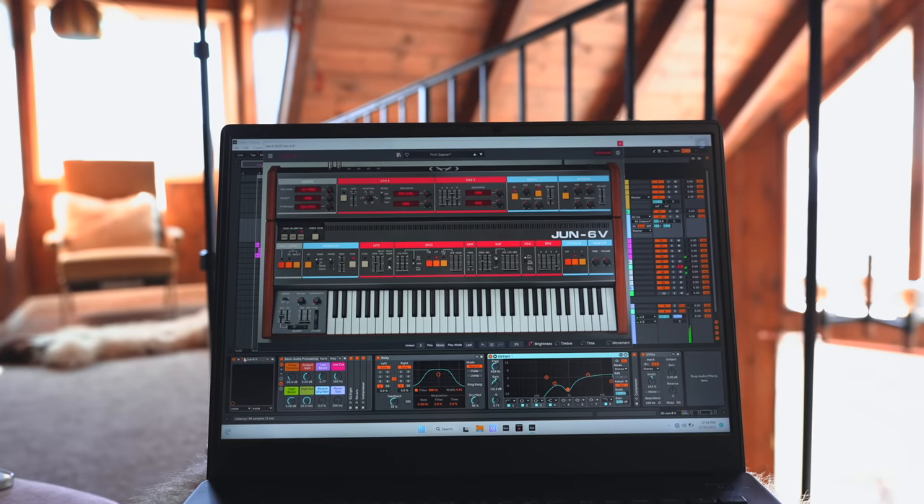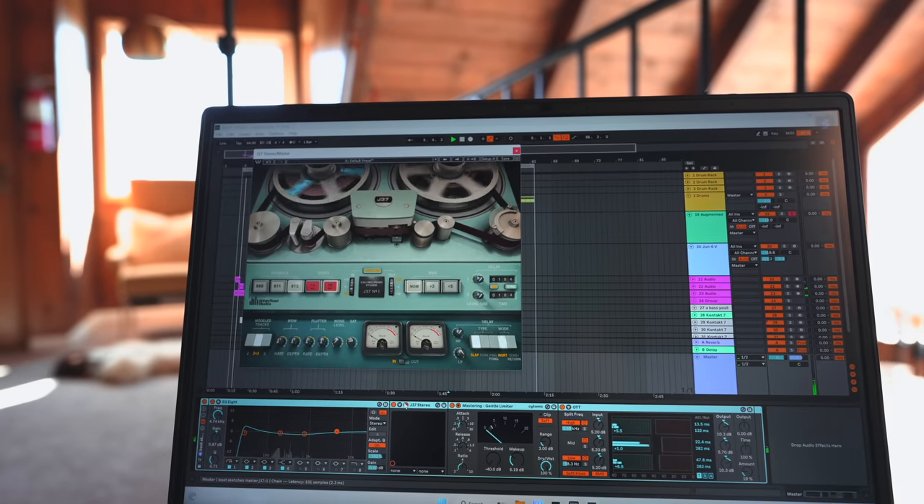I've got stuff like Arturia's augmented voices, a Juno synth, multiple Kontakt instances. The bad news is that took me maybe three hours, so we really need to get into the next track.